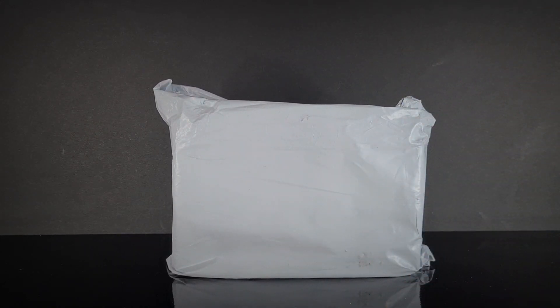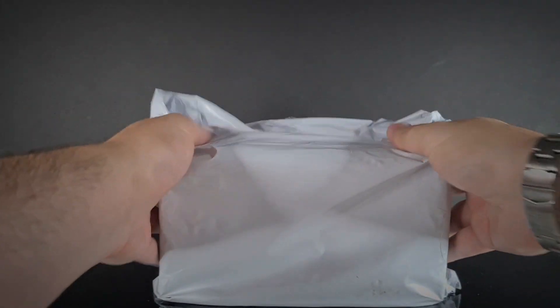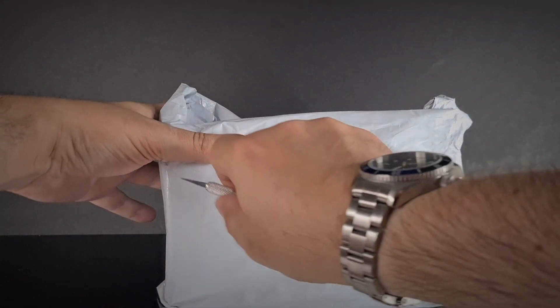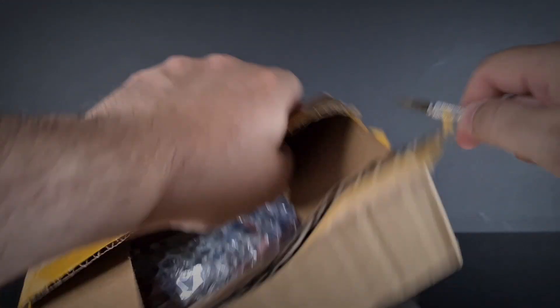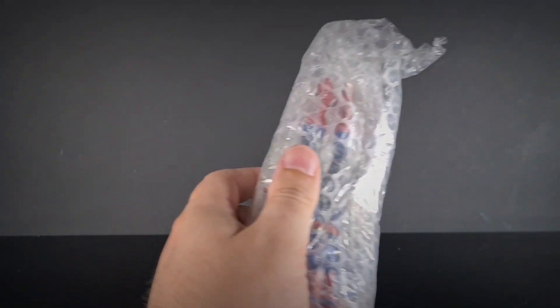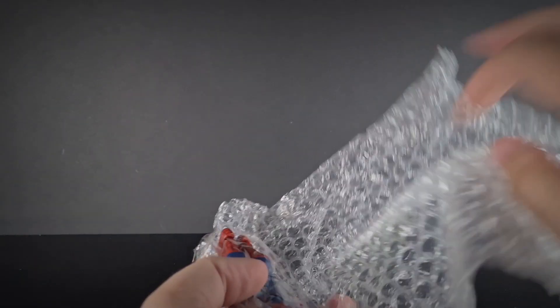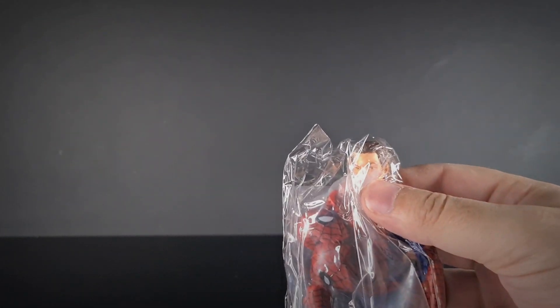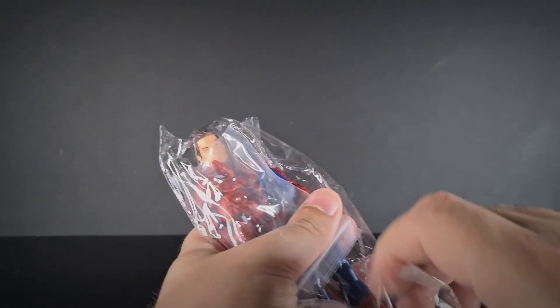Here it is straight from AliExpress, and this is how it's arrived. I can feel a box inside with a jiffy bag on top, so we're just going to cut this open and have a look inside. It comes really well packed — it's not going to get damaged any particular way. Inside we've got more shrink wrap and more tape.